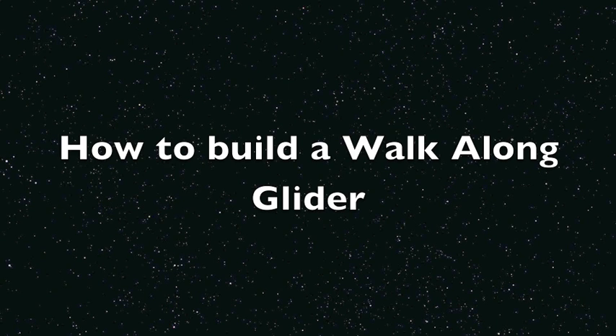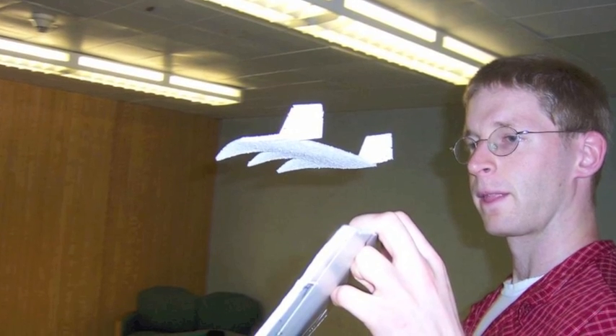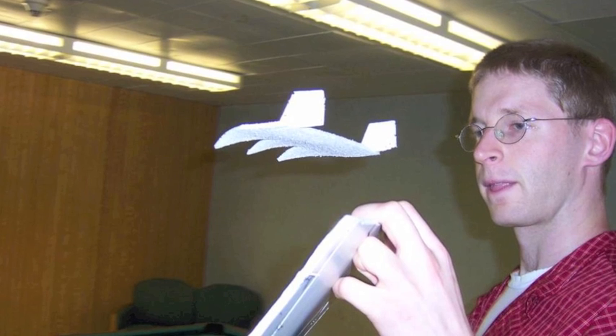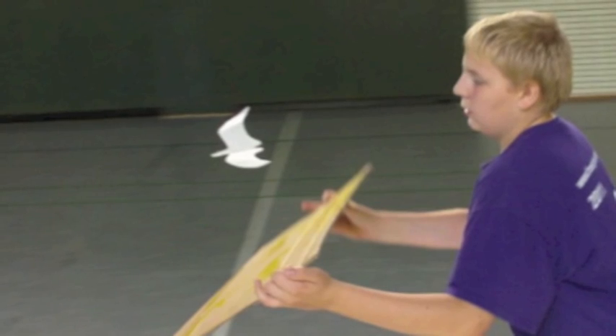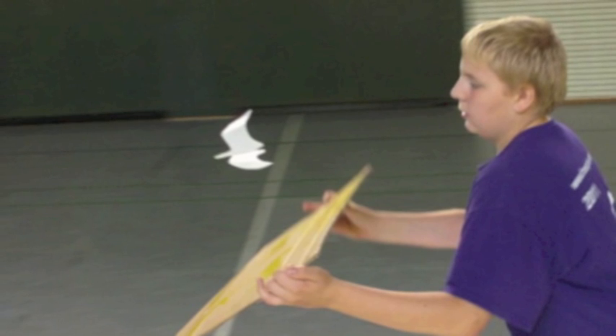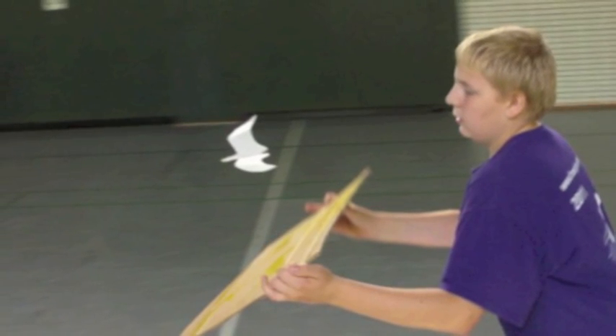Welcome to a tutorial on how to build a walk-along glider. A walk-along glider is a lightweight model aircraft that is engineered to fly slow and also has the ability to be influenced by a ridge lift, which is basically a wave of air. This tutorial will help you make your first walk-along glider and I'll also teach you how to fly it.